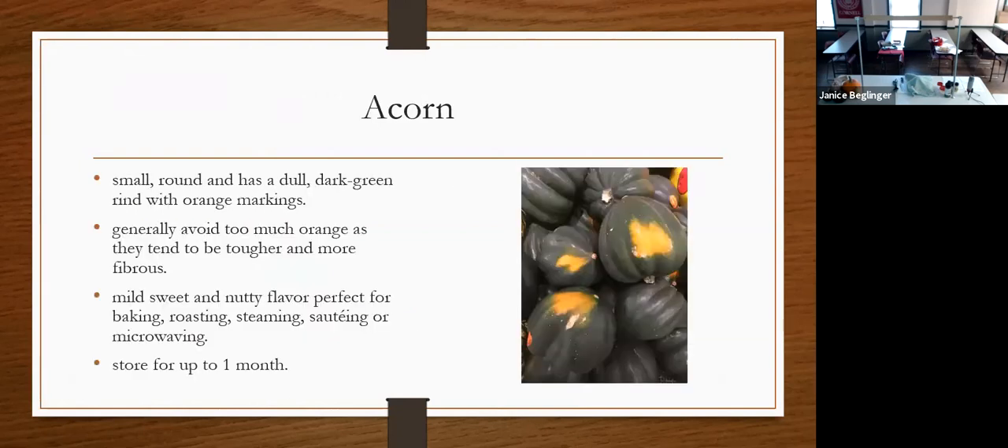Acorn is number two. It's small, round, a dull dark green, and it usually has some orange markings. The less orange markings, the better — too much orange usually means it's tougher and fibrous. It has a mild, nutty flavor. It's perfect for roasting, steaming, sautéing, or microwaving. It will last only up to one month according to the books, though a better storage place helps.